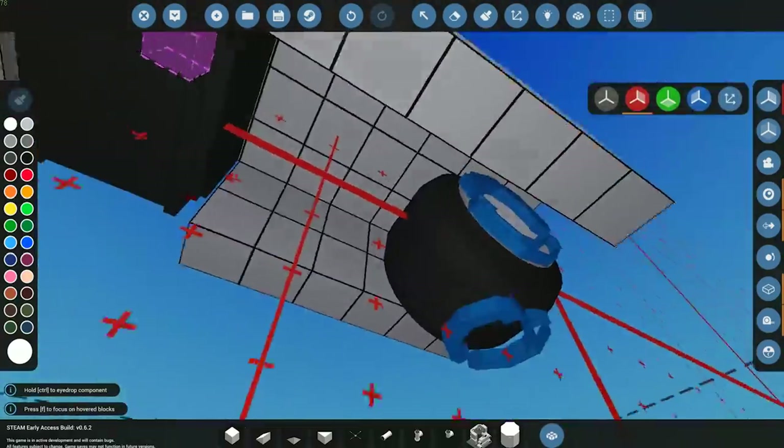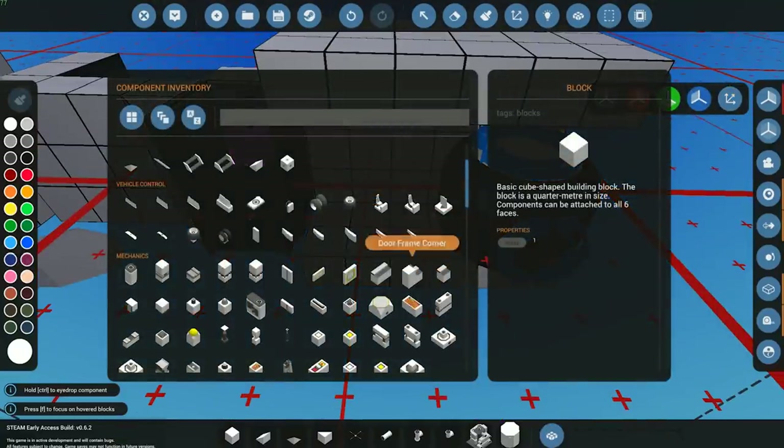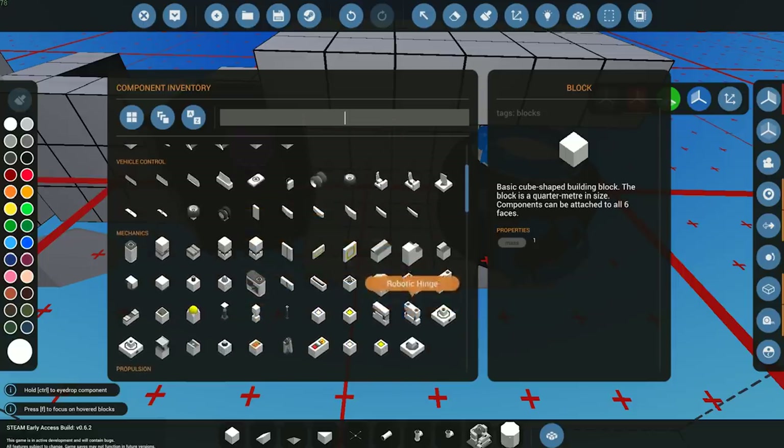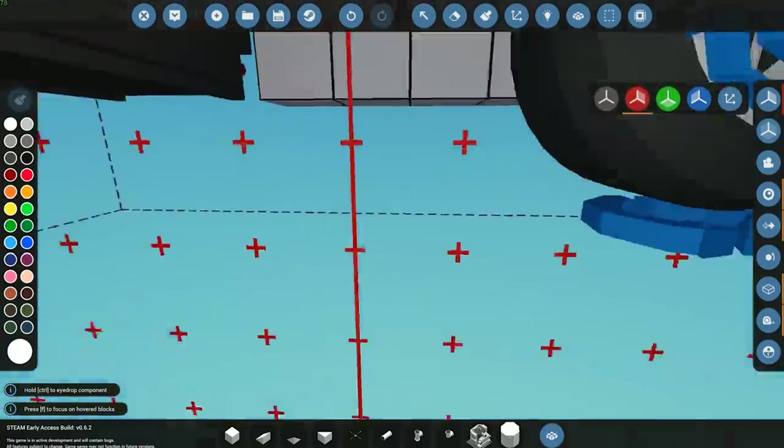The next thing is we need to go ahead and power this. If we were to use an engine it would take up quite a lot of space, so I don't recommend using an engine, but it's up to you. I'm just going to be using some electric motors along with some gearboxes and some other things. Let's quickly spawn this in and see how it looks in game.